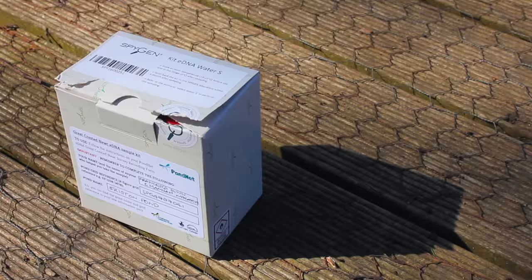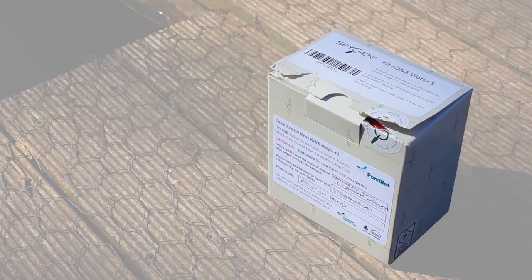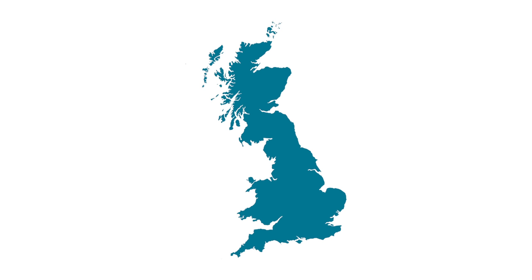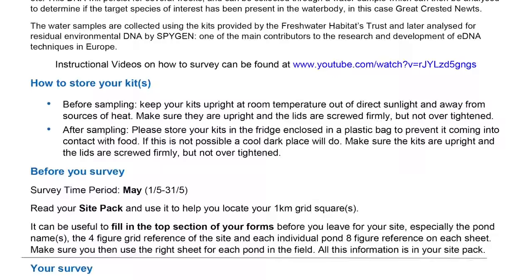We've finished sampling our ponds. I'm going to take these boxes home and keep them in a cool place out of direct sunlight until they're ready to be collected, or you can drop them off at one of our pre-arranged collection points. Your eDNA samples will be couriered to France to be analysed by Spigen, who are international leaders in the field of eDNA testing. We'll email everyone's results back to them in September. Thank you for watching. You can find out more by reading the eDNA protocol, which comes with your eDNA kit, or by contacting us via freshwaterhabitats.org.uk.